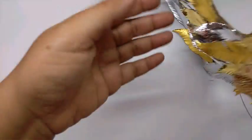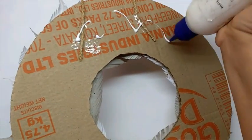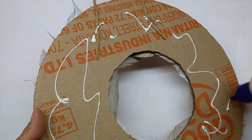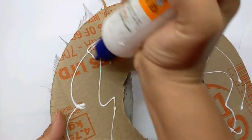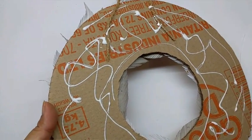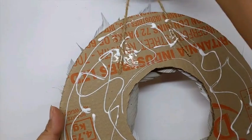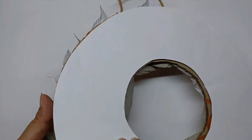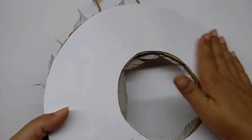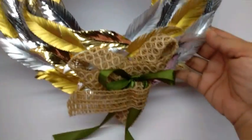Now just turn the wreath over, apply glue on the back to give it finishing touches and to cover any marks left by the pins and staple pins. Apply the glue well, then stick the white paper ring that we cut earlier onto it. This is how your wreath will look.